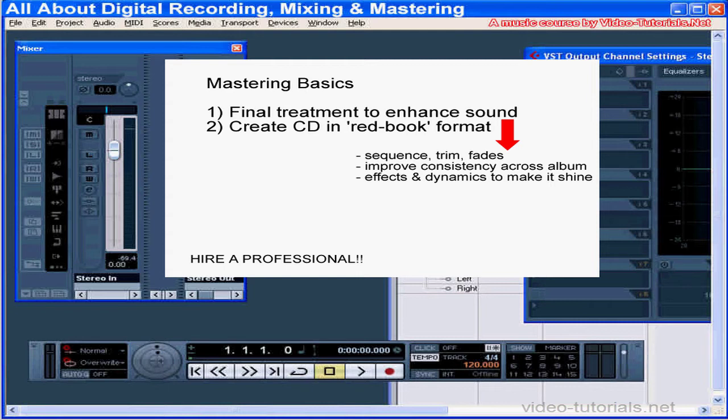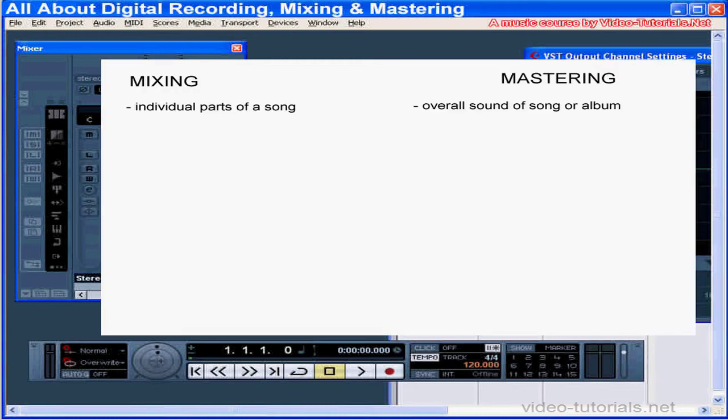Mastering is an extensive subject requiring a lot of experience. This is where a professional can really make your music shine. A real pro can tweak your high-quality home studio music into a professional product. You use many of the same tools while mastering — dynamics processing such as volume, panning, EQ, as well as effects like reverb.